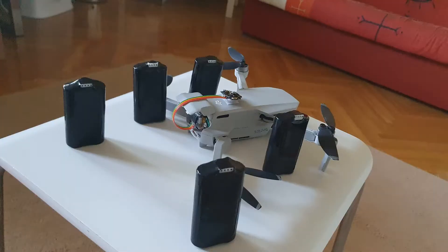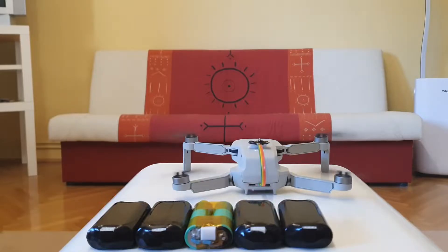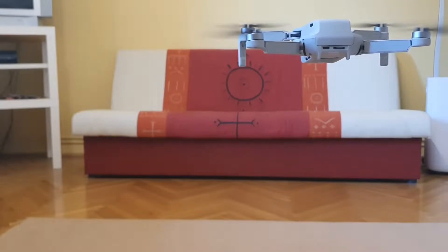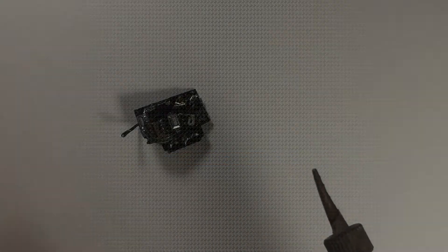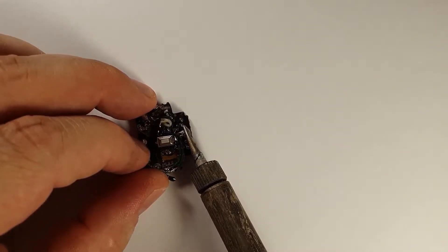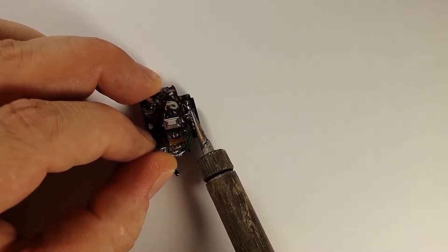I just made 5 extra batteries for my Mavic Mini, extending my flight time to over 3 hours. Make sure to watch till the end to find out exactly how I did it. Let's get going! Hi guys, it's Zoli here, I hope you are having a great day. In today's video I'm going to show how I made 5 extra batteries for my Mavic Mini.